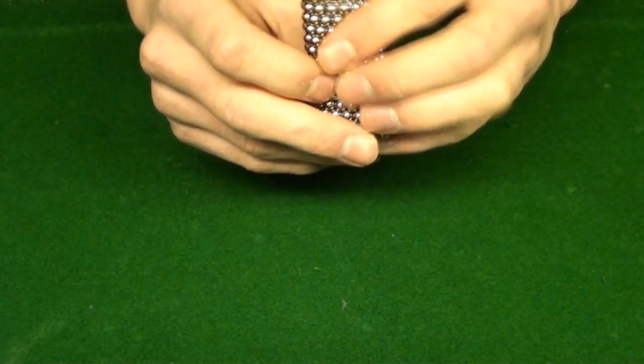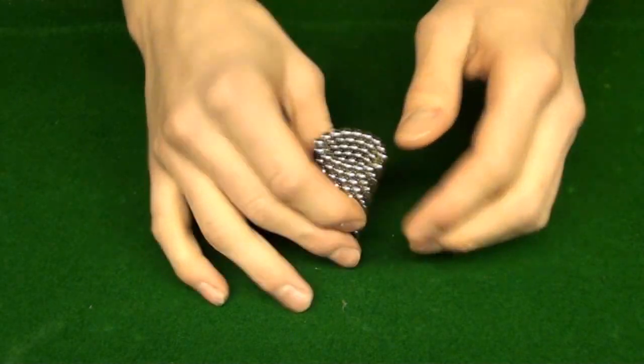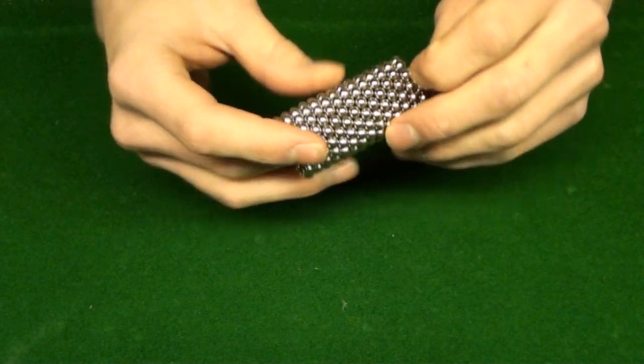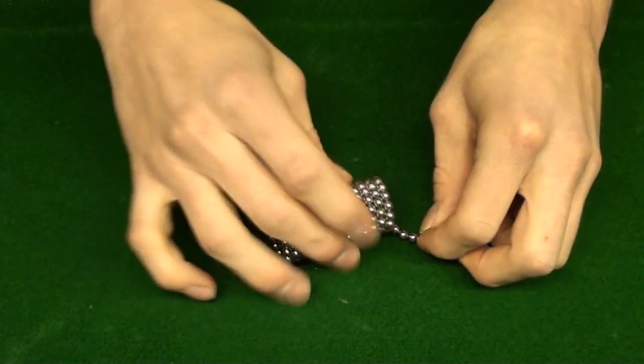This is a very detailed walkthrough of the Buckyballs cube. There are several different ways to do it — I'm going to do it the fastest and easiest.